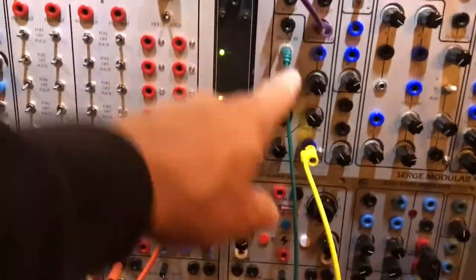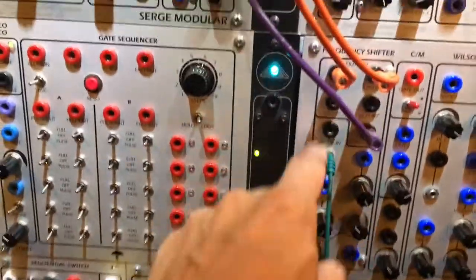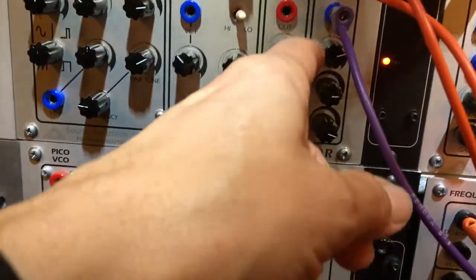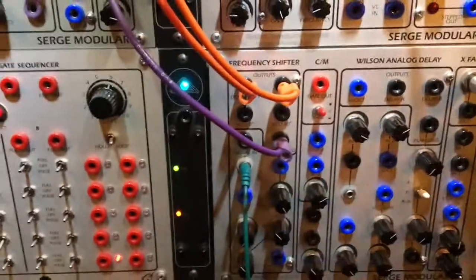I'm using the frequency shifter and I take three outputs: the downshift, upshift, and compressed, and go to a mixer. You can put same levels and I take the signal out, go to the DAW. I record it.